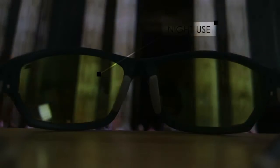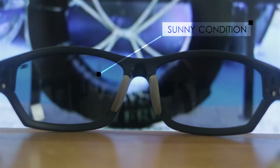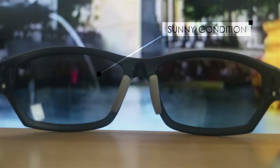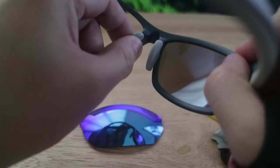So, itong black lens naman is good for any sunny condition. So, nare-reduce nyo yung amount of brightness na pwede pumasok sa mata mo. So, good for outdoor use. So, meron din itong adjustable nose pad. So, ang kagandahan dito dahil hindi pa-reperes ang sukat ng ilong natin, ma-adjust mo sya sa preferred mong fit para mas maganda at medyo mas makapit sa mukha mo yung overall shades.